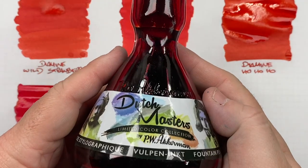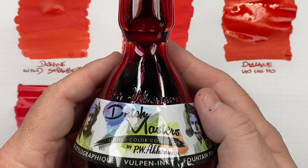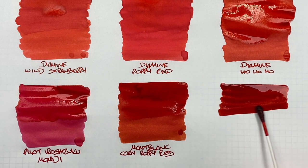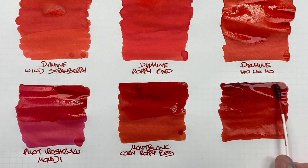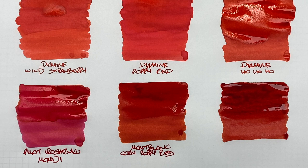The last ink is Akkerman Dutch Masters Charlaken van Janstein — one I really like. Doing an ink swatch — you can see it's starting to get a little more on the darker side. Not normally a fan of really dark reds, but this one speaks to me. Second pass for wet versus dry difference. I can already see some sheen appearing as the ink dries on the lower half.